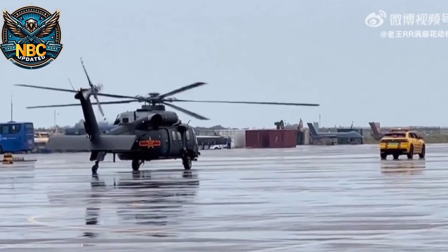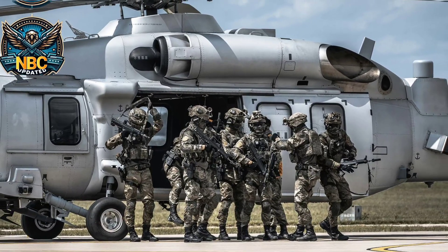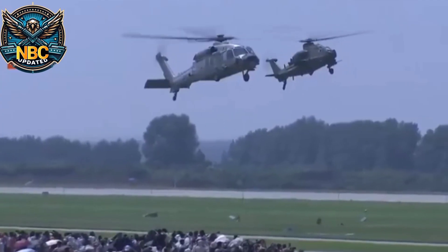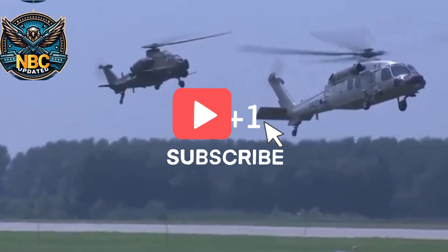The Harbin Z-20 needs two crew to operate and can carry up to 10 tons of payload. It can fit 12 to 15 soldiers inside, or it can carry 4 tons of external sling load. It is about 65 feet long and 17 feet high. It weighs about 5 tons when empty, and can reach up to 10 tons when fully loaded.